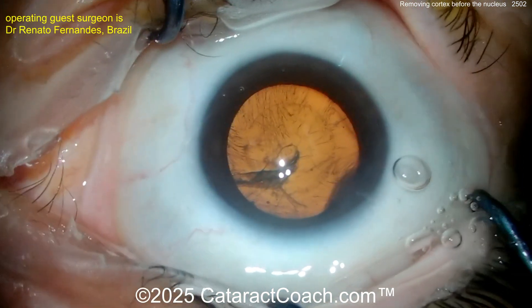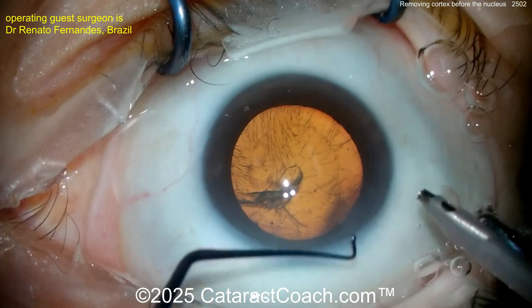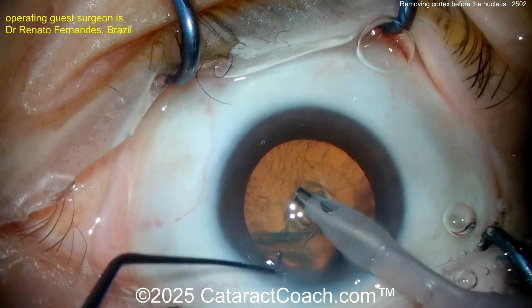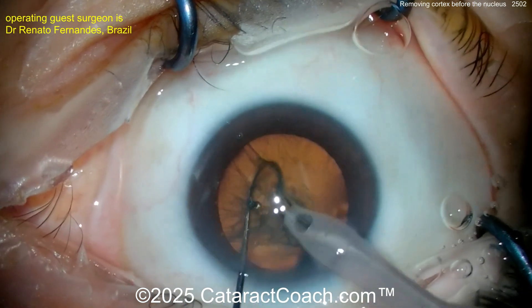This technique is called primary cortical aspiration — doing the cortical aspiration first. I've never done this but I'm interested to learn; it looks like a pretty novel technique. Now going in, right up against the rhexis.